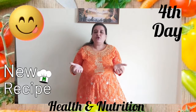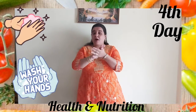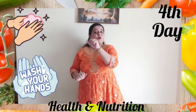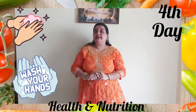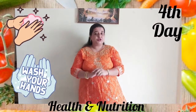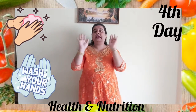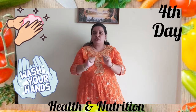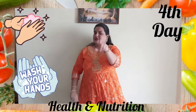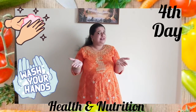But wait — what are we going to do before that? Wash your hands, clean your hands! Yes, my dear children, before doing anything related to eating or food, what are we supposed to do? Wash and clean your hands. So come on, quickly go and wash your hands and come back so that you can follow the recipe with the teacher.